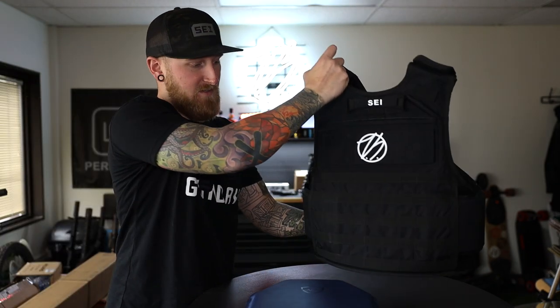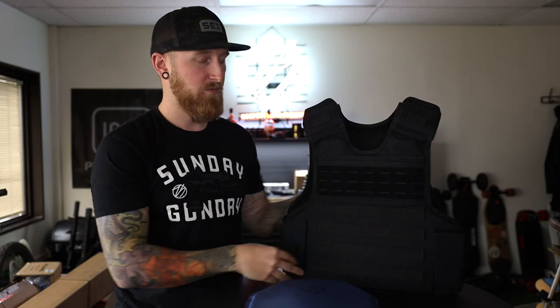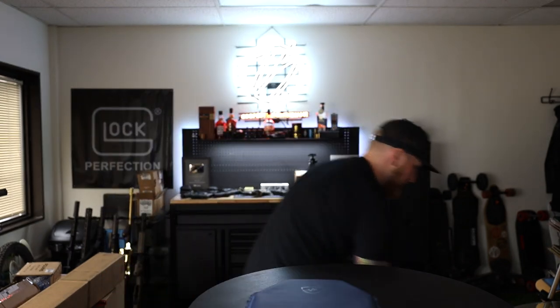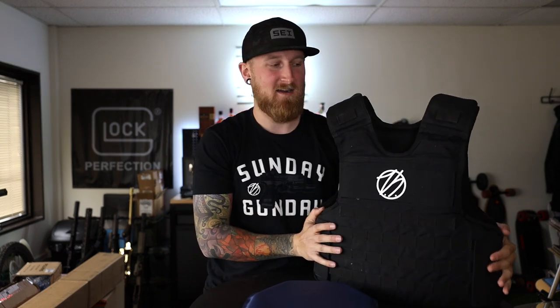Right here I have one similar — this is their tack vest so it has some MOLLE capability on there and you get some velcro on there. All this stuff I've already taken a look at on the channel so I'll be leaving a bunch of links down in the description below. Instead of these lower level protection vests, we're going to be talking more about this system right here.